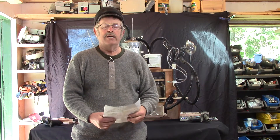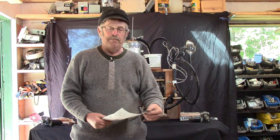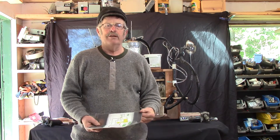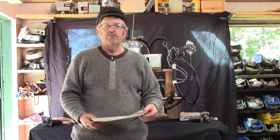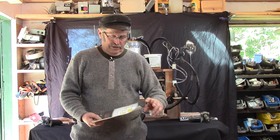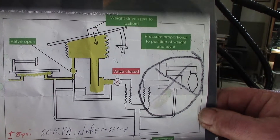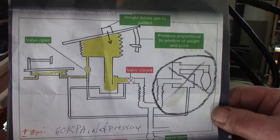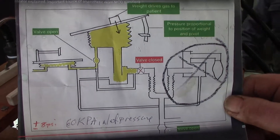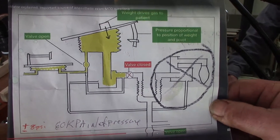So I spent about six hours online and I came across a great tutorial out of England on a Manley MP3, patented 1961. No electricity on it whatsoever. Here's a rough schematic. This Manley MP3 ran straight pneumatically and it was known for its reliability. It ran on 60 kilopascals inlet pressure, or about eight PSI.